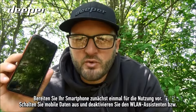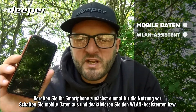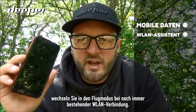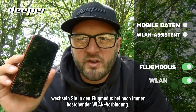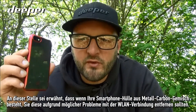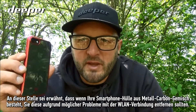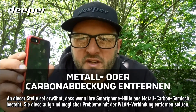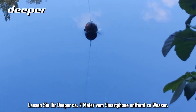Firstly, prepare your smartphone for use: turn off mobile data, disable wi-fi assist, and place it into airplane mode with wi-fi still connected. Something worth noting — if your phone case is made of metal or carbon, we would strongly recommend that you remove it, as this could impact the wi-fi connectivity.